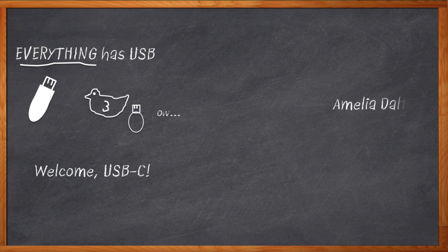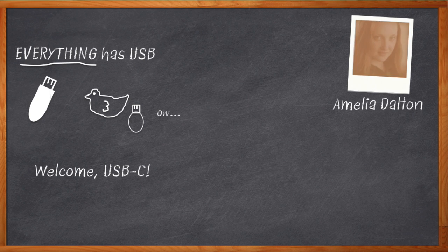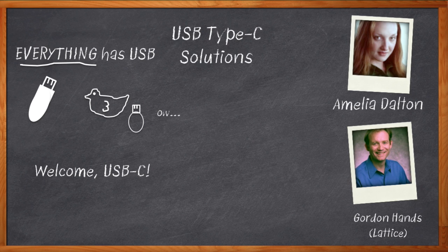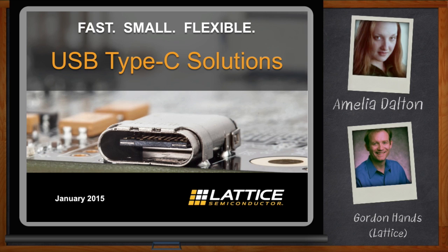Hi, I'm Amelia Dalton, host of Chalk Talk. Before I can start living my new life of USB-C bliss, you folks have to actually put it into your designs. And that might be a bit tricky, considering all the new fancy hand-shaking and stuff. Our guest today is Gordon Hands of Lattice Semiconductor, and Gordon is going to chat with us about a solution that will make USB-C implementation a walk in the park. Don't forget to click that link to download a free tech packet with all sorts of information about this new USB-C.